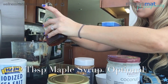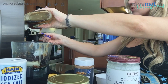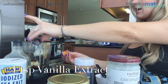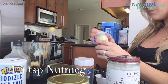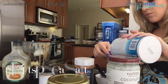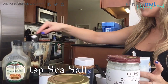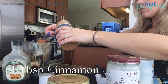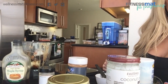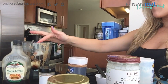The maple syrup is completely optional — you actually don't even need to put it in unless you just want to. I don't want to go crazy on the salt, so I'm measuring that one carefully over here. And that's it — that concludes the ingredients for the actual ball, so I'm going to blend this up.